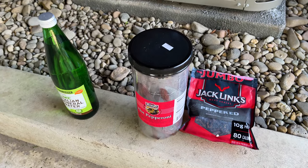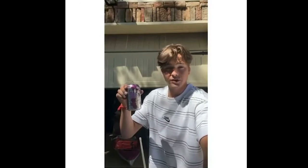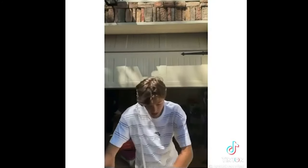But don't forget the beef jerky, pepperoni, and some fizzy water. But can you chug a sparkling water and not burp? Oh my gosh.